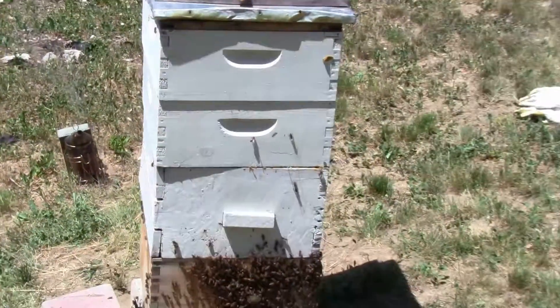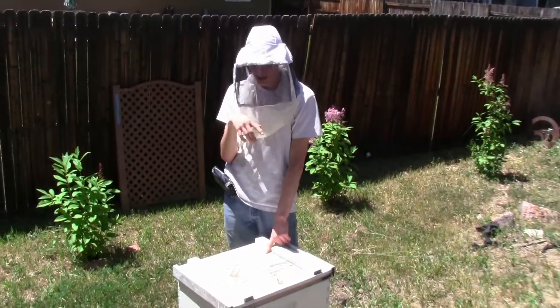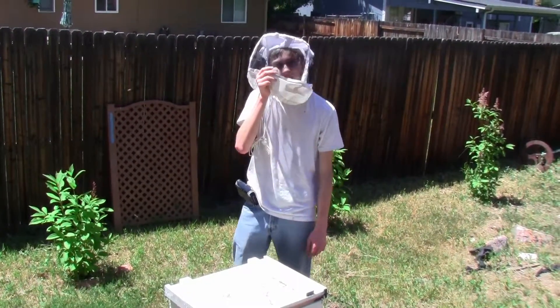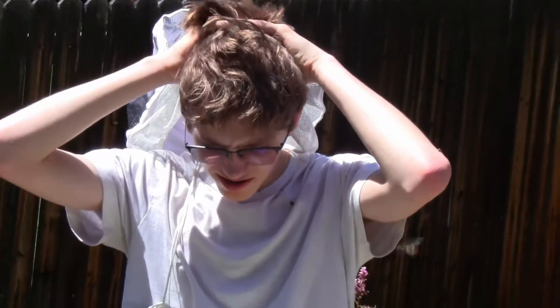Alright, so that's that hive inspected. On to this next hive, which will be in the next episode — you'll see that next week or later this week. It's hot out here. Don't forget to like, subscribe, and share. Bye!